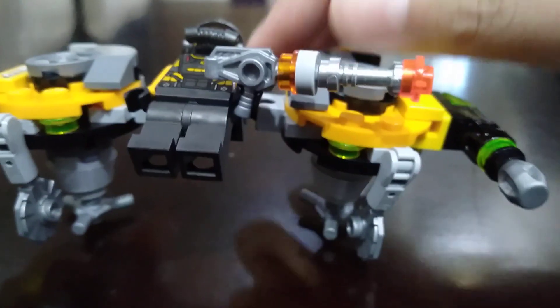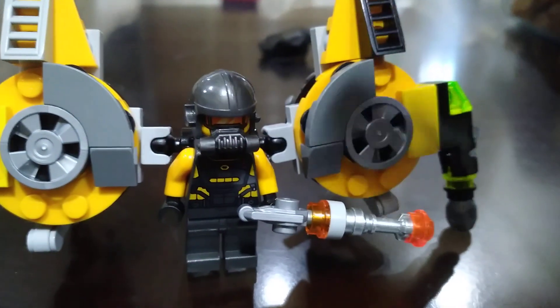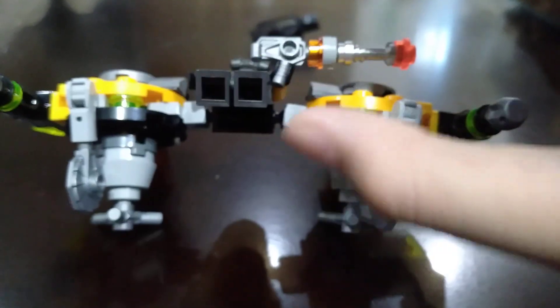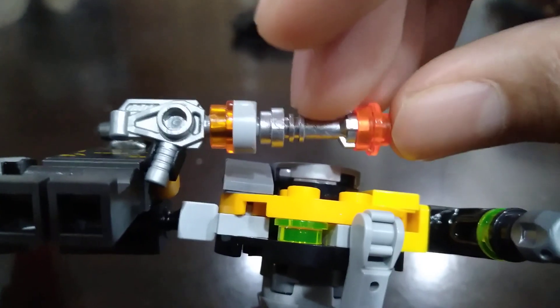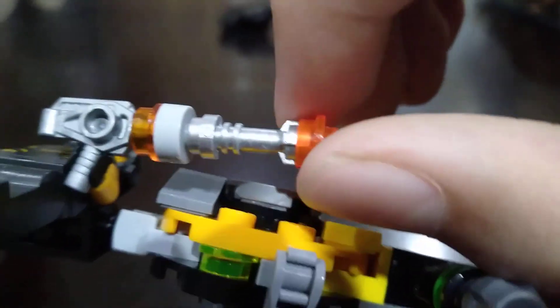This is not a lot of customization, it's just a normal figure — it's okay. But I only customized the gun. I only put the gun that came from the set: the orange piece from the set, the gray piece that came in the set, this lightsaber holder, and a clear orange piece.